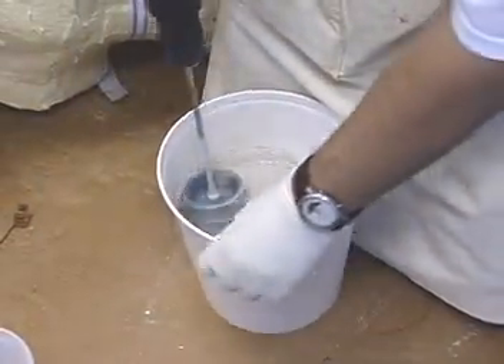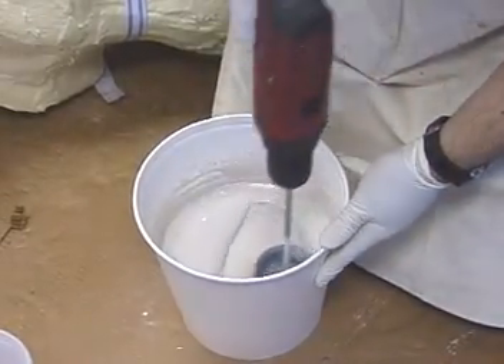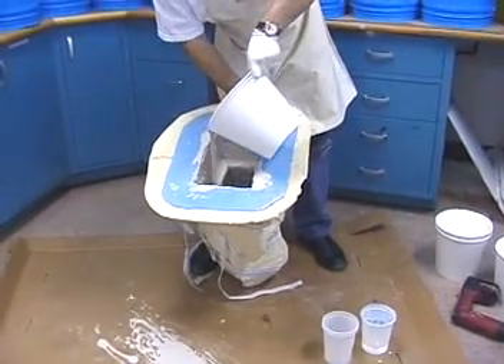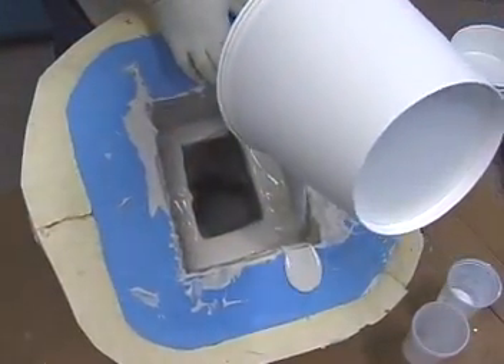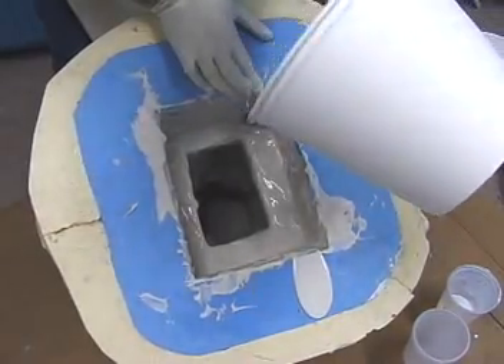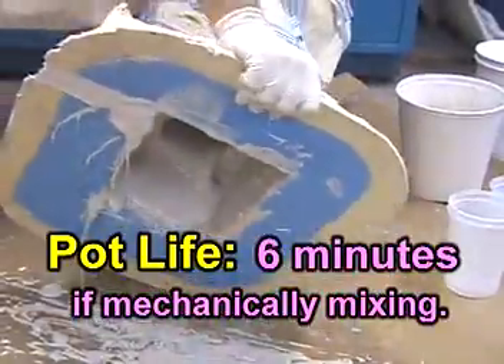As the layers of material build on the inside of the mold, additional batches are mixed and added. You cannot hand rotationally cast just any material. Matrix Neo happens to have just the right viscosity and pot life that makes it ideal for rotational casting.